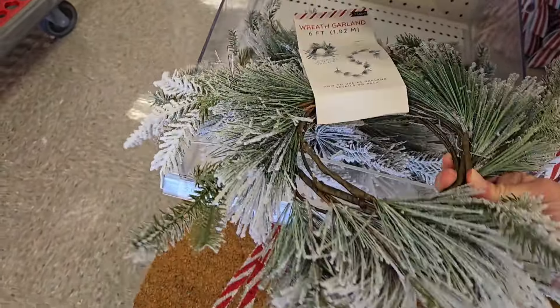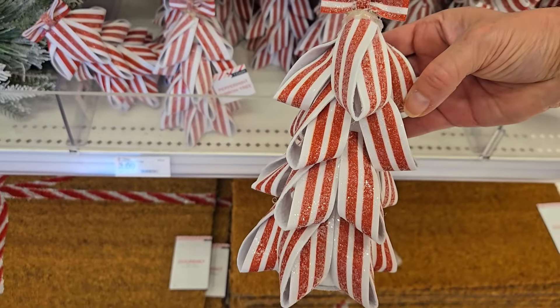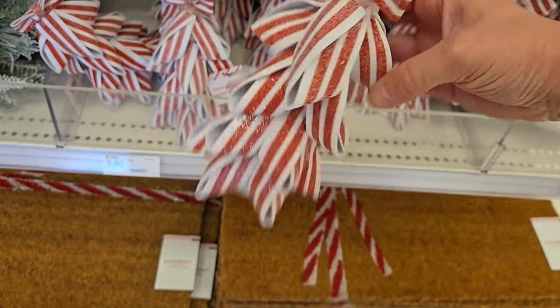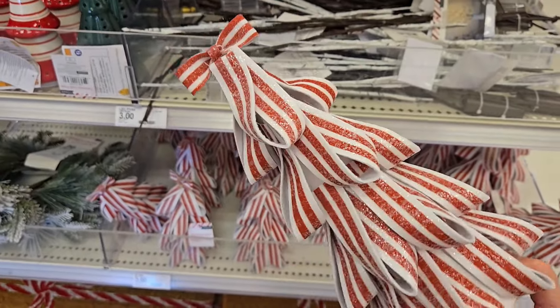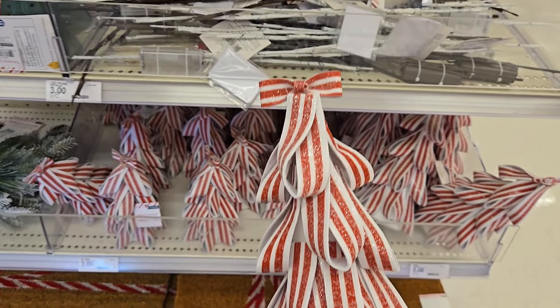They have some peppermint ribbon trees here in two sizes. This one is the smaller one for three dollars and it's probably about seven inches high, it's got like the bow on the top too. And they have a larger one for five dollars and they're soft — it's like a soft ribbon tree and I think that's a great price especially if you go with that kind of decor.